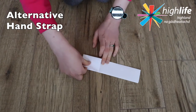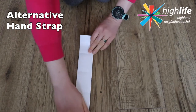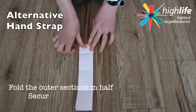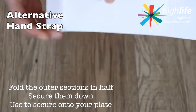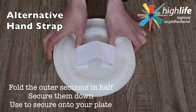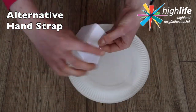Fold it in half, turn the paper around, and fold the length of the paper in on itself — do that in half and then half again. Once you open the paper up you can see you've now created sections. On the outer sections, create another fold, and this is where you're going to secure that paper to your paper plate, creating the perfect hand grip badminton racket.